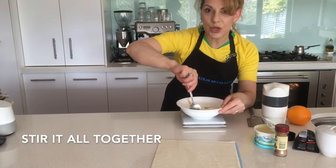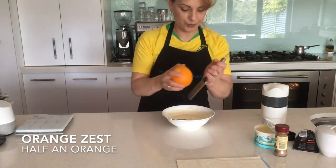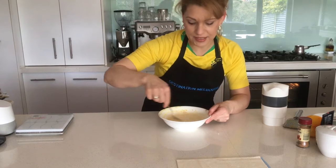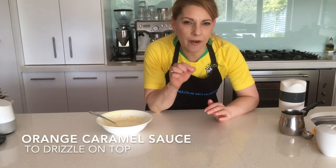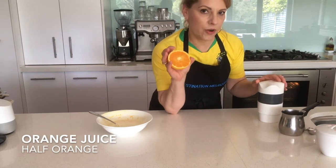Then we're just going to stir it through, and to that we'll simply add the zest of half an orange. Simply mix that all through and put it aside. While that's baking, we're going to make a little drizzle caramel sauce for the top — all we need for that is the juice of half an orange.